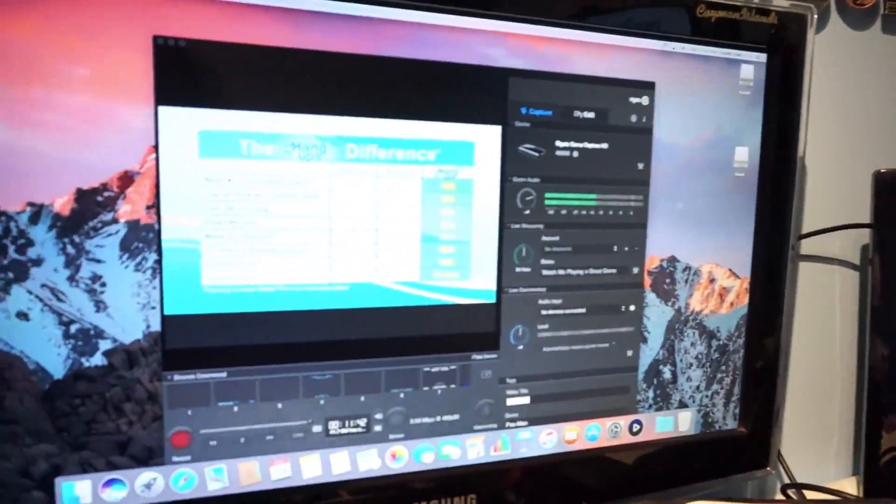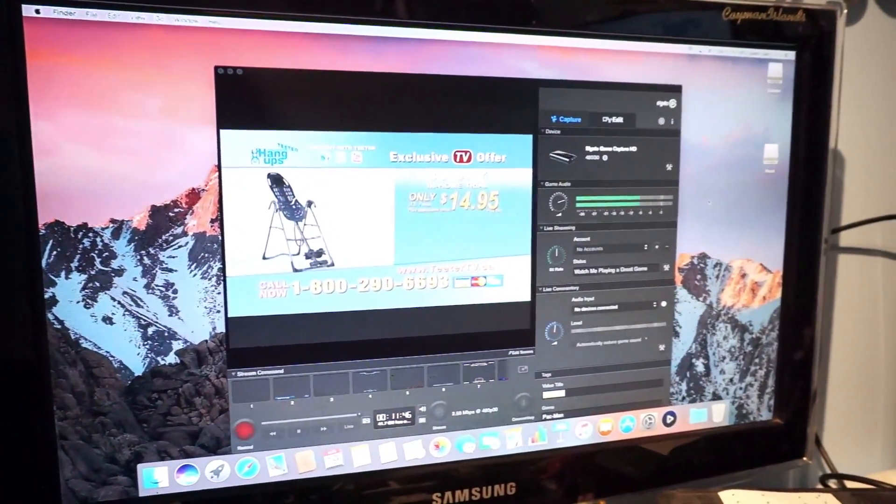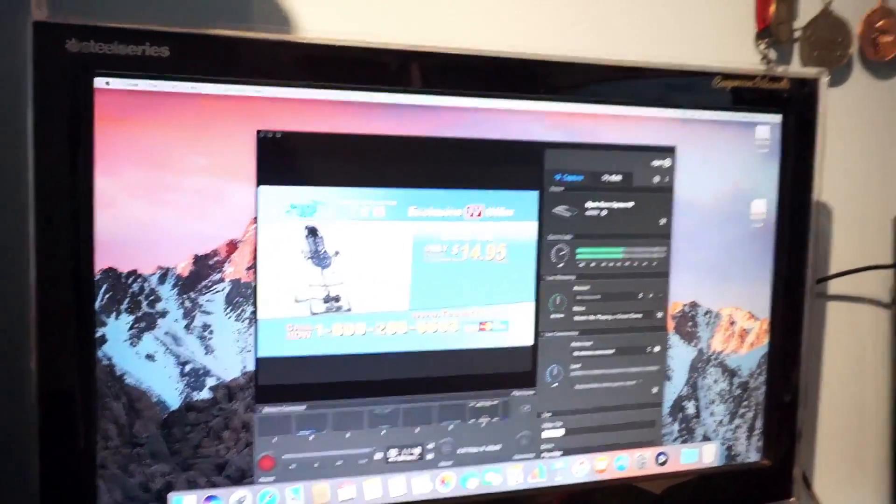So I'm recording live TV right now, as you can see, which is pretty cool.